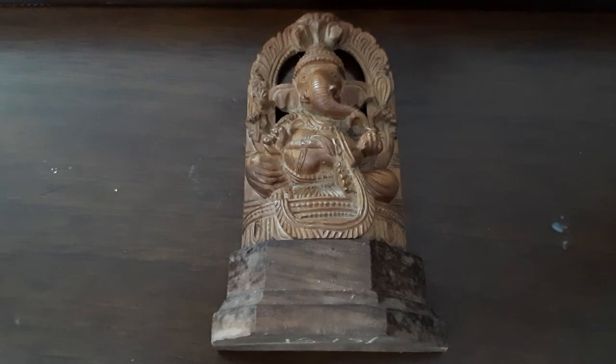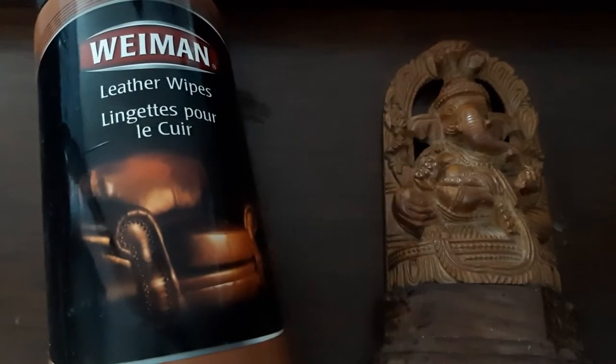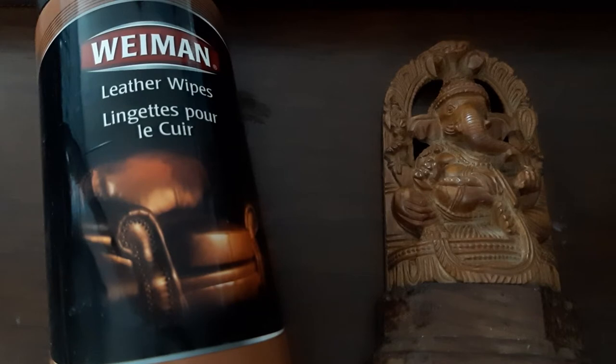Hello everyone! Today we're going to see how to clean this wooden Ganesh idol. This has been sitting in our house for a long, long time, so I thought I'd show you what I'm doing. I'm taking these wood leather wipes — you can find these anywhere at Walmart or Home Depot and places like that.